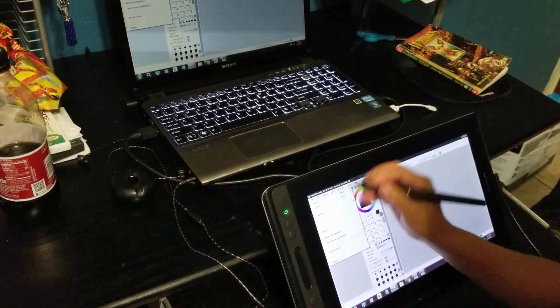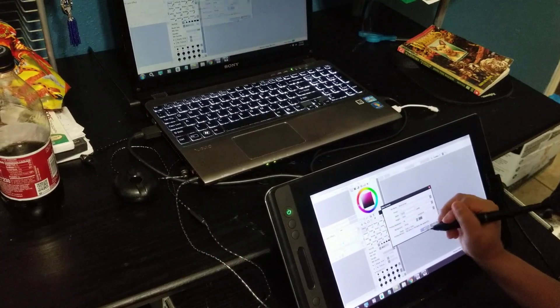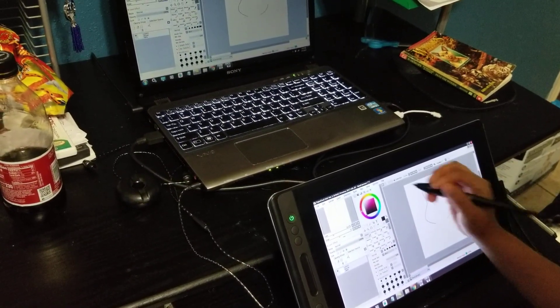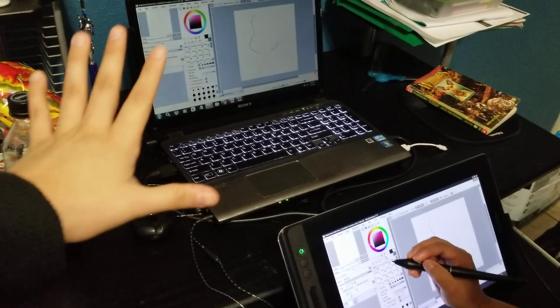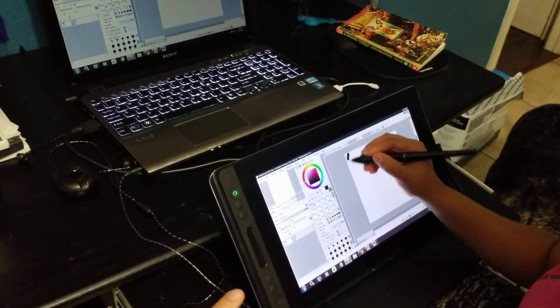We checked if it was the tablet as well — the tablet works fine — but the pen itself, the cursor just stops moving. We're still able to move it with the mouse pad, so everything else still reacts fine. The tablet works fine but the pen just keeps skipping.